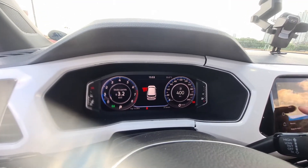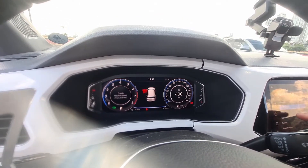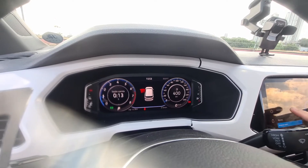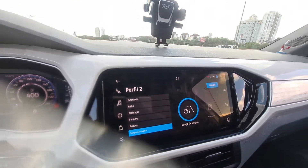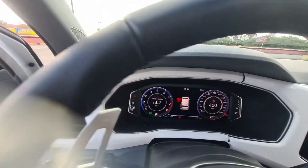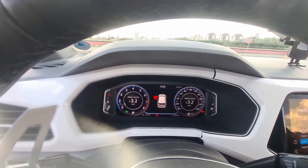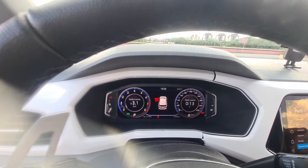If I don't want fuel consumption to appear, I want autonomy shown on the left side — you can change it. The options are: audio, acceleration, consumption, route, travel time. So on the left side you have six options to select. On the right side, there are other options too: autonomy, audio, acceleration, consumption, route, travel time. You can choose any of these.